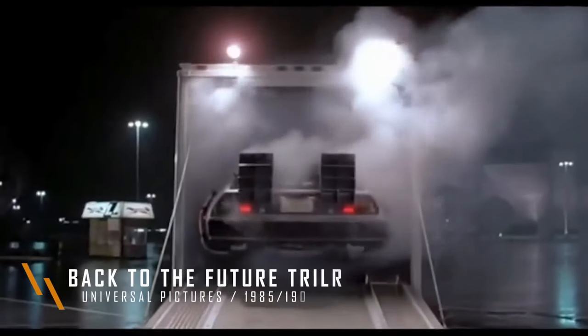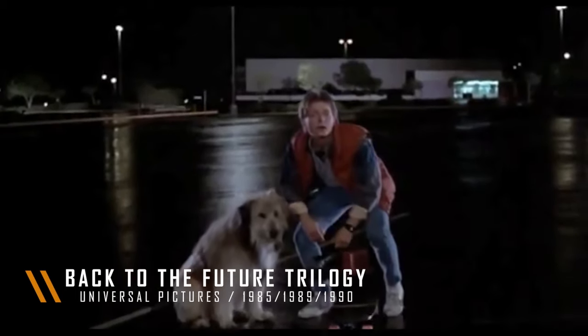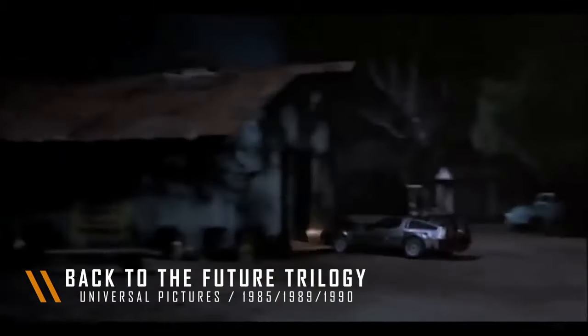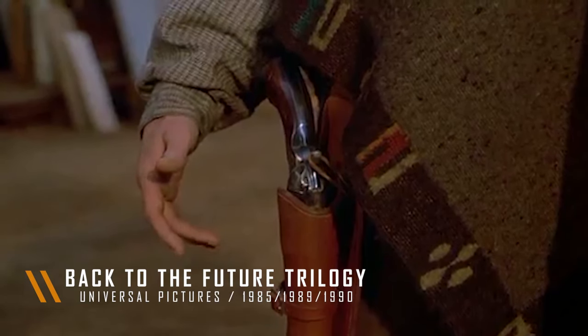Hey guys, Tyler again with AR500 Armor and we are back with another reaction video. We have Matt again with us. I founded this company seven years ago and since then I've been designing body armor, plate carrier systems, and armor in general. Matt has been with us for about four years doing the same thing. We're going to have a random clip shown to us — this time two clips from Back to the Future. We know it's a retro movie, a bit sci-fi, probably unrealistic, but we have fun doing it. So let's take a look and give our opinion on how it relates to current body armor standards.